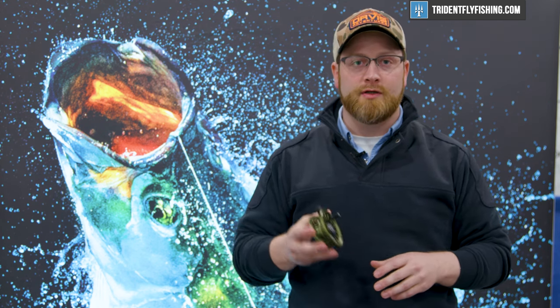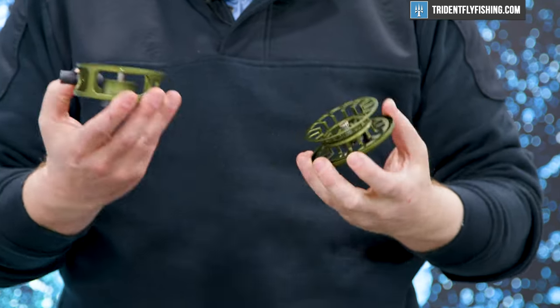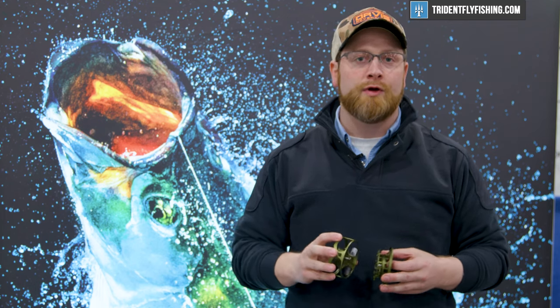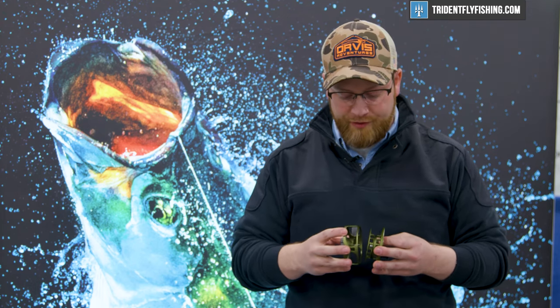What makes the Euronympf Hydros unique is that we've created a full cage so that your monofilament leaders or your mono rig won't migrate out while fishing.